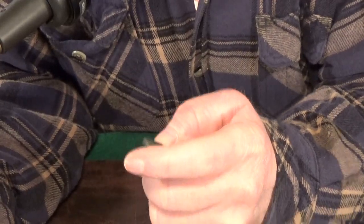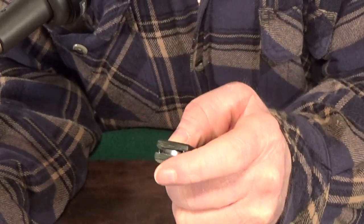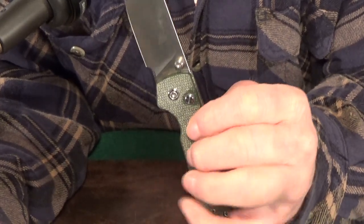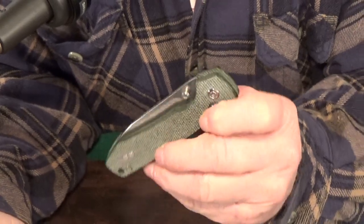The action is just absolutely fantastic. This thing flies open when I push on the thumb stud, and of course it drops shut when I push the button since it's riding on a ball bearing pivot.